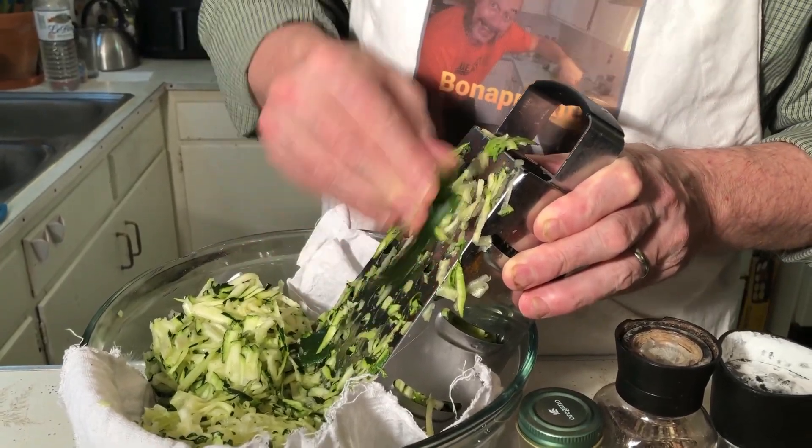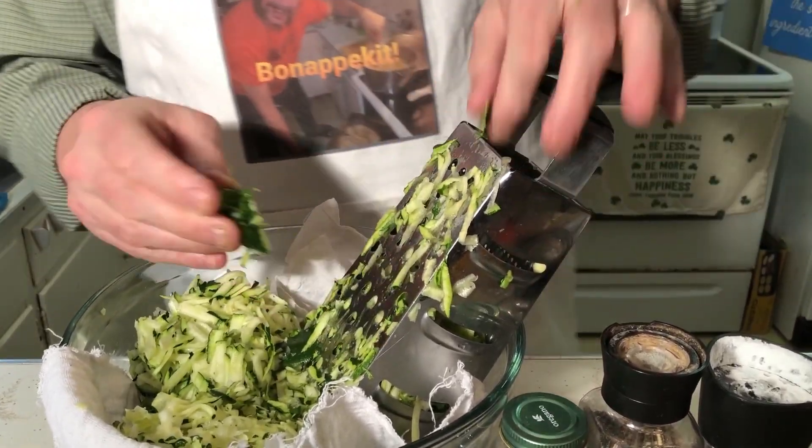Before you shred your zucchinis, there's a game you can play with them called hide the zucchini, but you've got to be very careful where you hide it — you can get hurt.